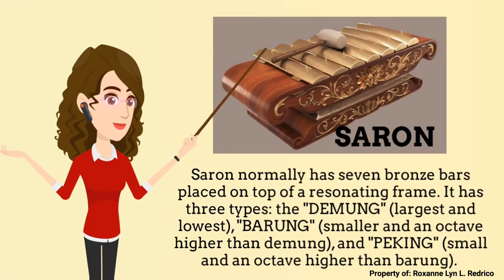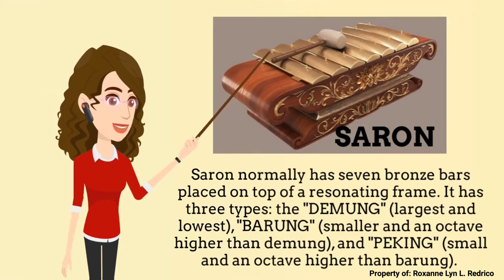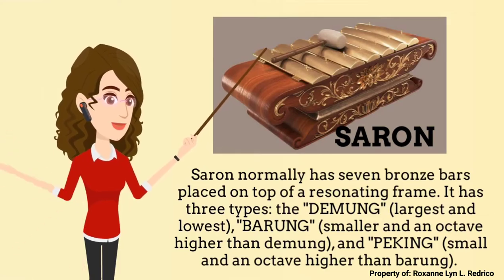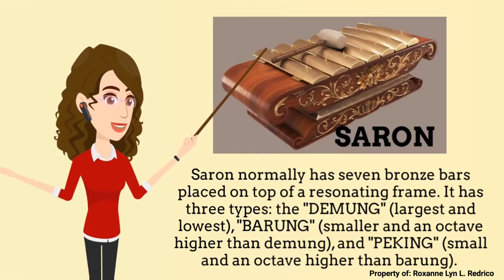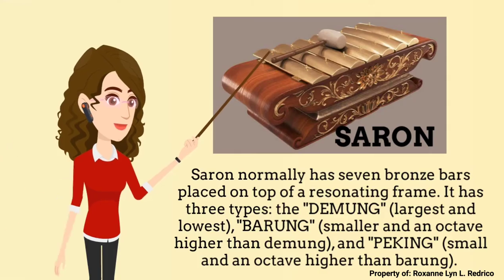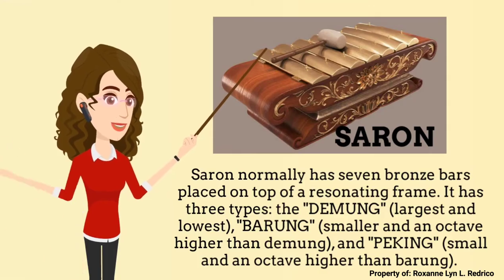Next is the Saron. Normally it has 7 bronze bars placed on top of the resonating frame. It has 3 types: the Demung, which is the largest and lowest; the Barang, which is smaller and an octave higher than the Demung; and the Peking, which is small and an octave higher than the Barang.